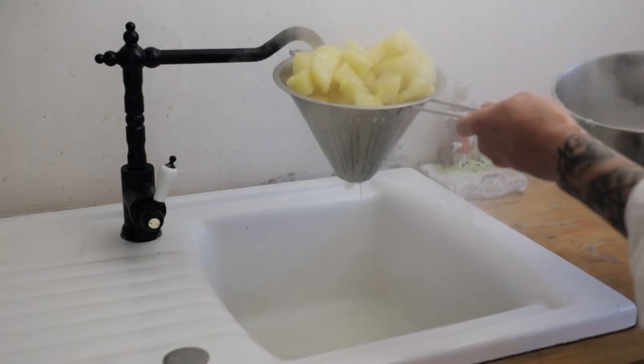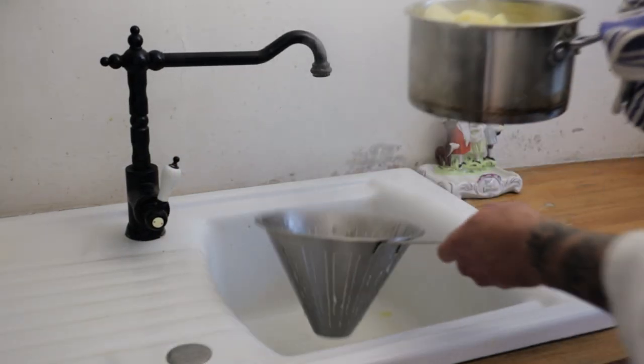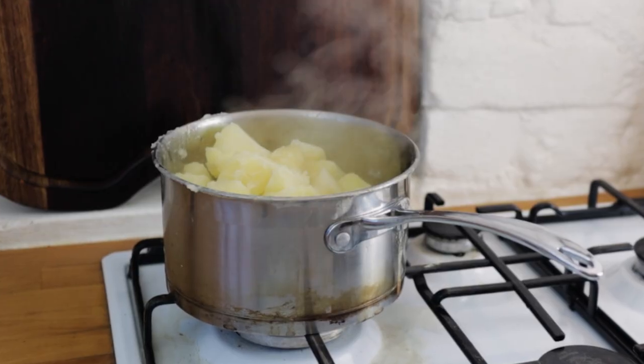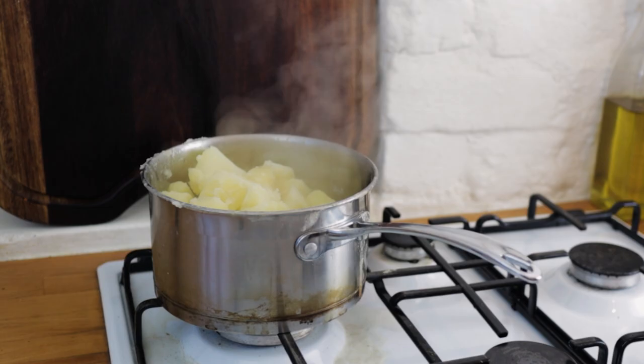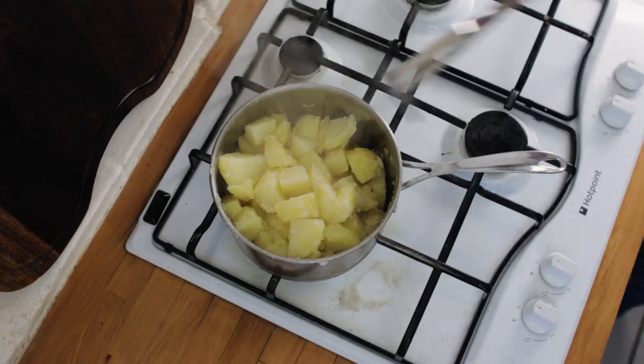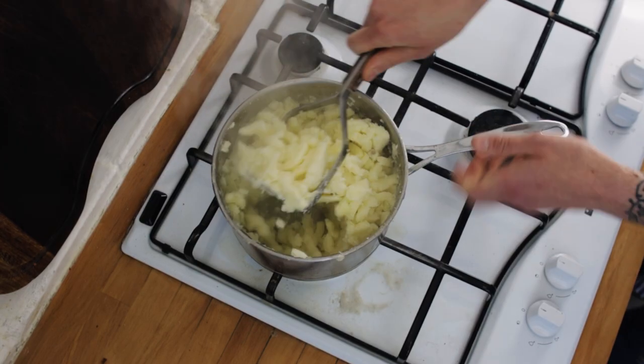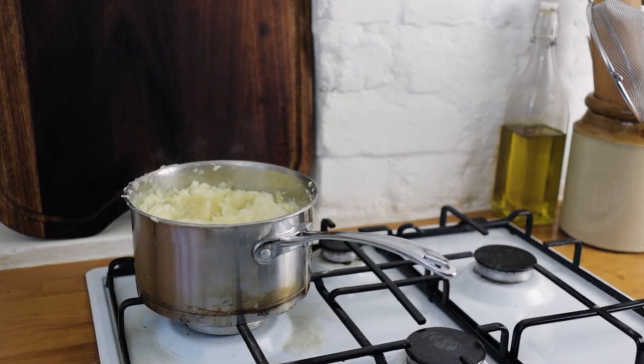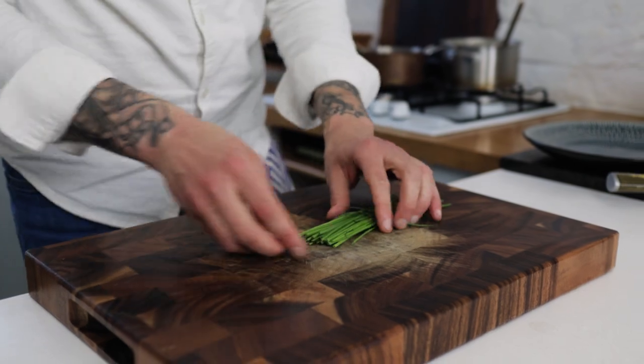Drain off the potatoes, chuck them back into the same saucepan, pop it onto the hob with the heat off, and let them sit for about five minutes so all that water evaporates. After five minutes, get in there with a masher and mash them up thoroughly, then let them sit for another three to five minutes.